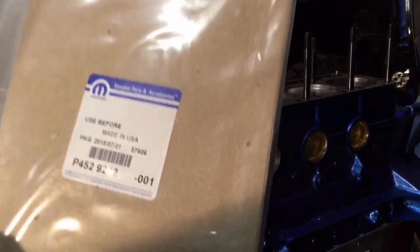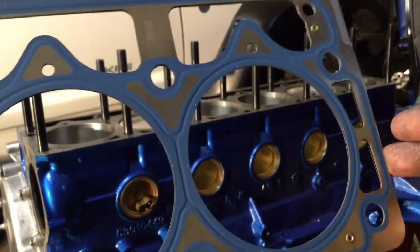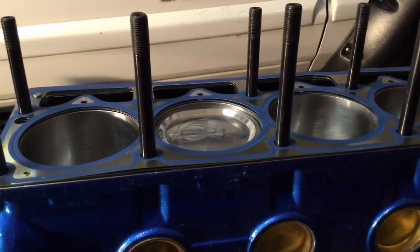Here's the head gasket — it's 43 thousandths of an inch thick. You can see some laser etching there; make that face up. Make sure that you get the water jacket holes lined up for cylinder number 6. Sitting on there looking good.